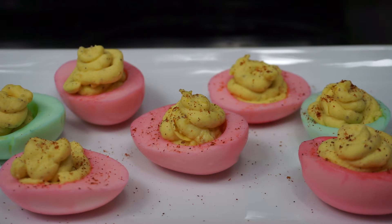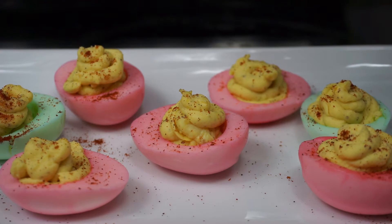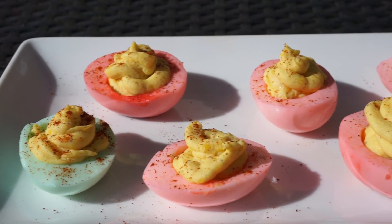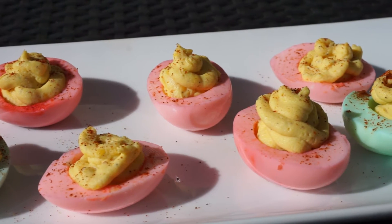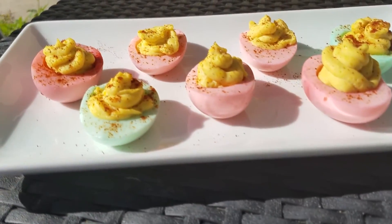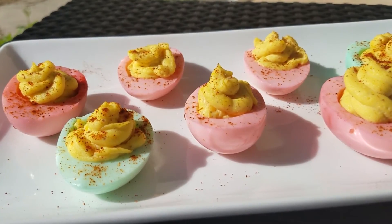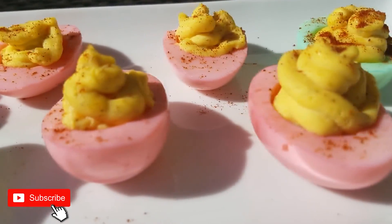Now I am going to sprinkle some smoked paprika on top and basically it is ready. I really hope you guys enjoyed the video — let me know down below any other recipes you would like me to do. Comment down below, like the video, and subscribe if you're new here. It's really nice, quick, and cute as well. Thank you for watching, I will see you guys very soon in another video — bye bye!